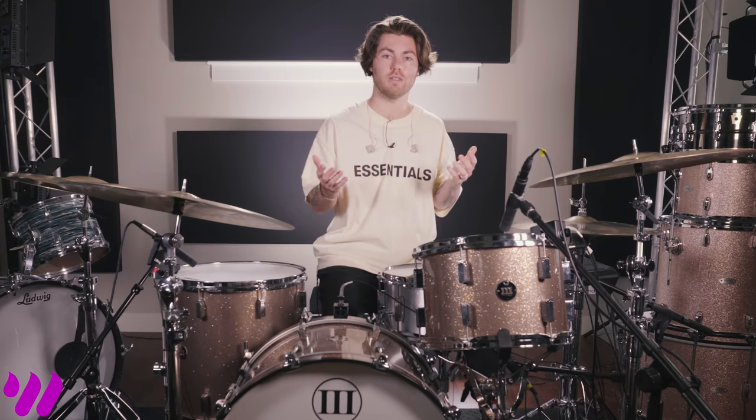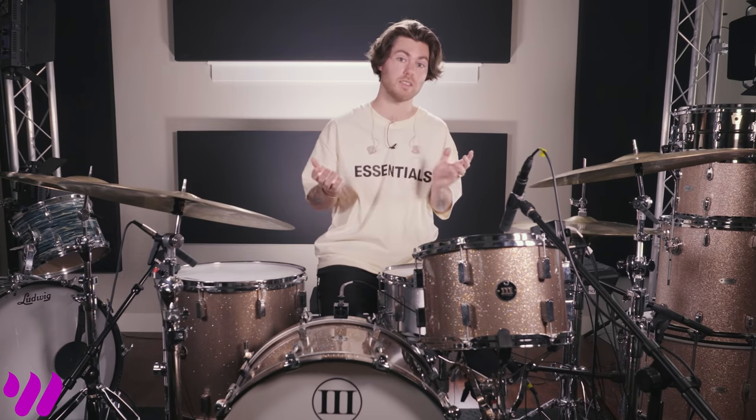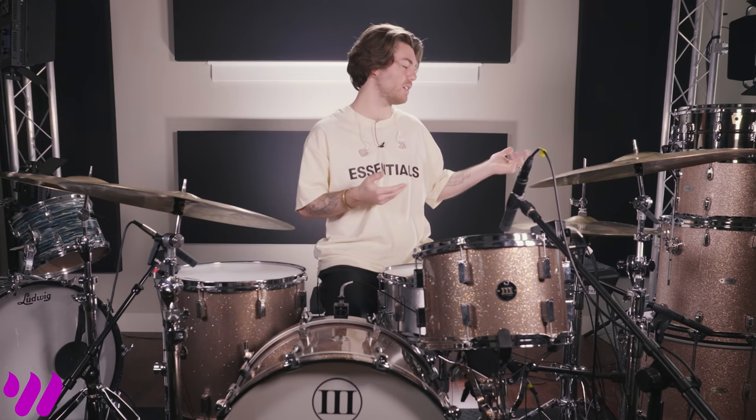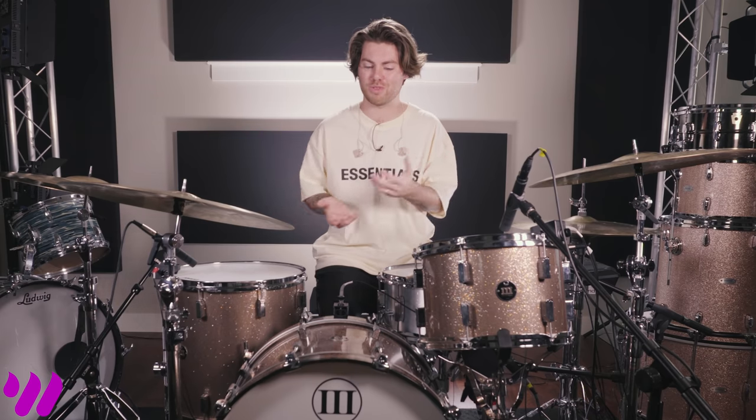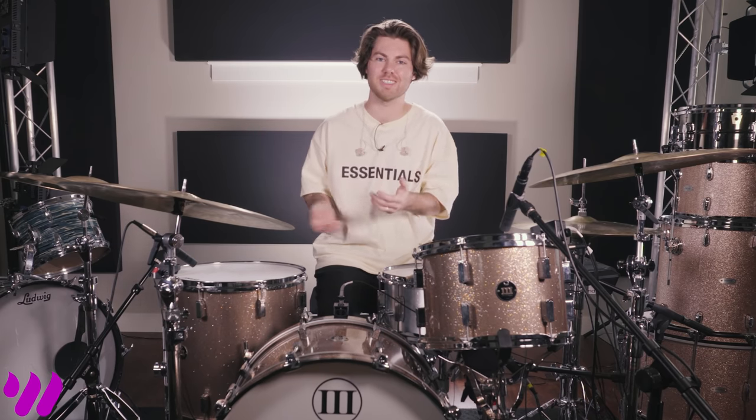One benefit of samples for me is I do a lot of fly dates. With Leland, we don't have a bus or a van and trailer — we just fly. With that, we're walking into situations where we don't know what the kit's going to be like. It could be a fantastic vintage Ludwig kit, or an amazing Risen kit, or an amazing WFL3 kit. But sometimes it's not that — sometimes it's some beaten up old drum set that's been left there since the 70s, with heads from the 70s still.